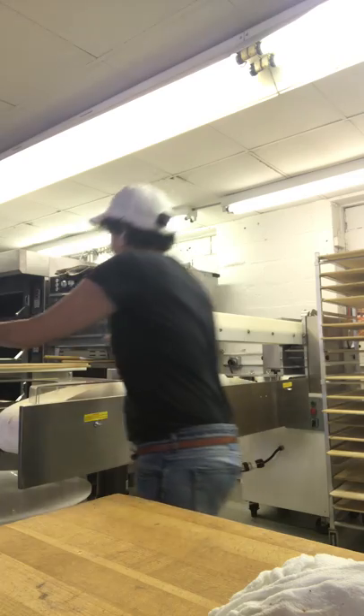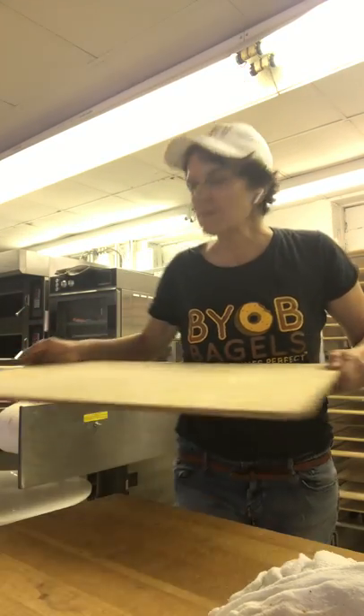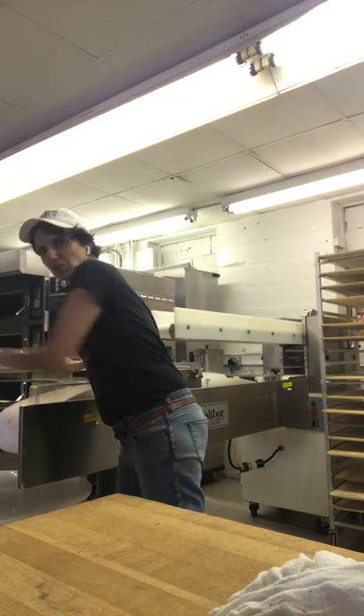I'm first mixing up the wet ingredients just to get them homogenized, then I'll put in the dry. I'm putting together the bagel boards, which are over here — you'll see these. I will be putting some cornmeal on them.